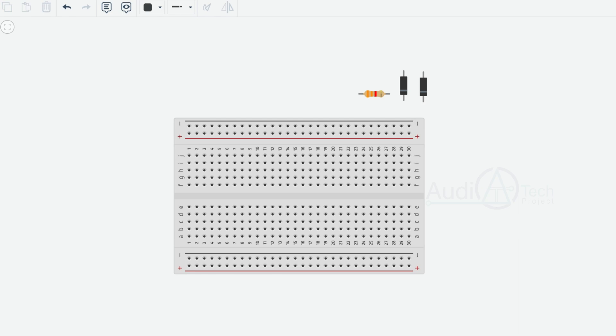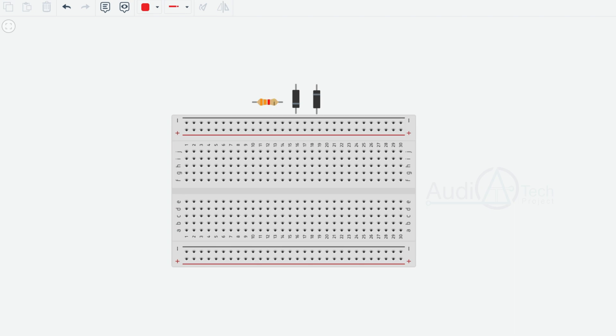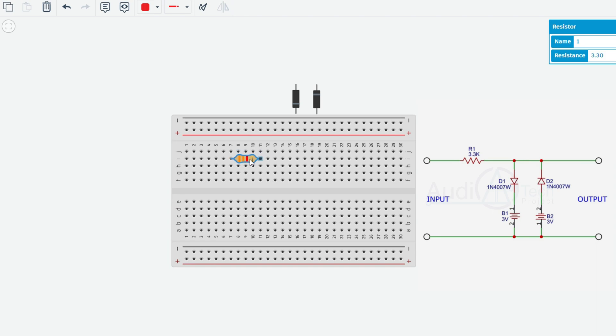Now I am going to cover the practical section. This double clipper circuit has a little bit of connections. We connect to 3V. We use a 3.3K resistor. We use a common connection to the common negative. We use a diode — a 1N4 type. Another diode is connected with the resistor.